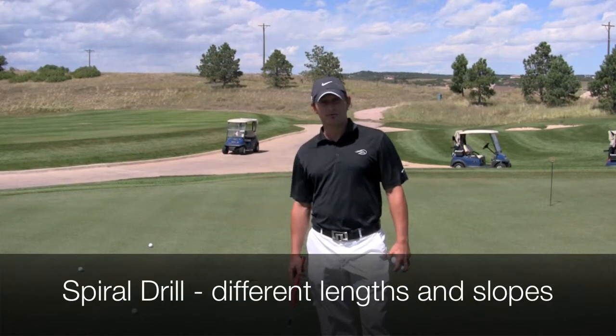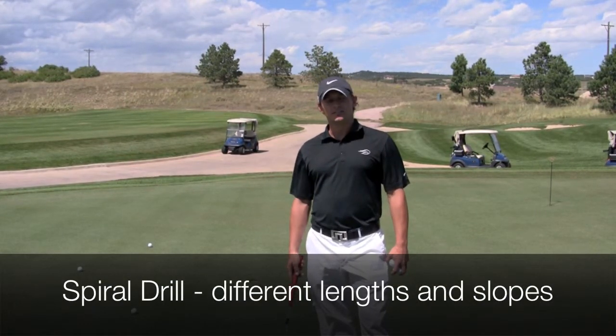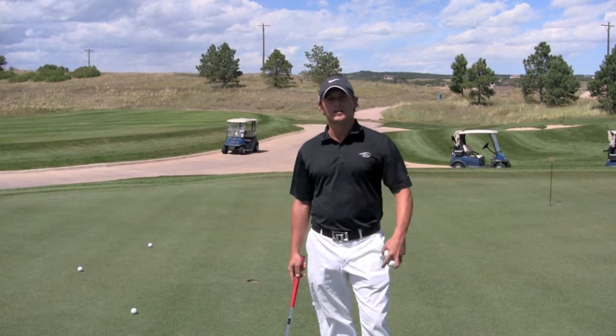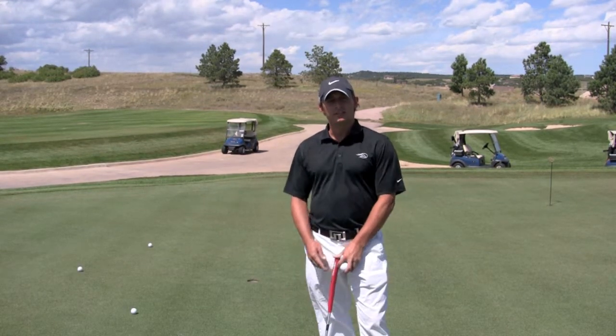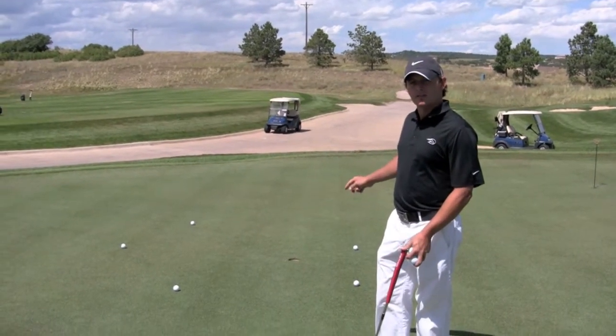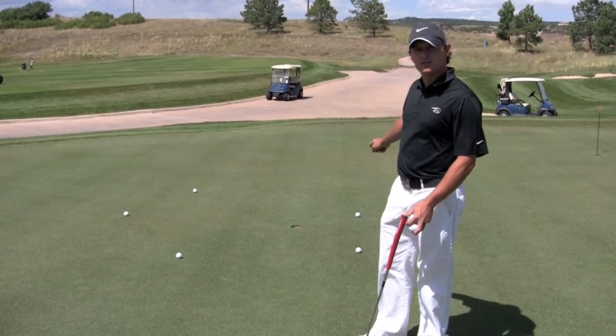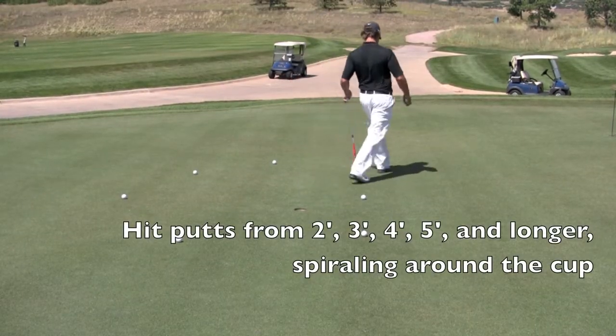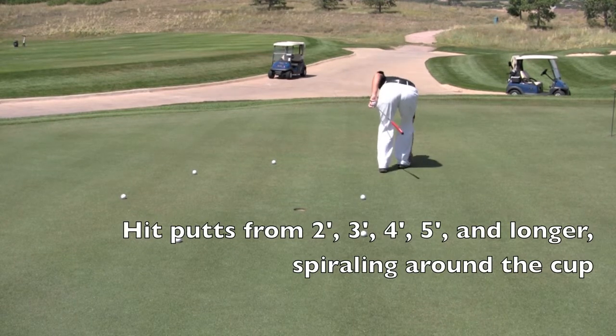Our next drill is called the spiral drill, and it's a drill to help you get better at all those distances in and around about 12 feet. You're going to set the game up as you can kind of see here. The first part is about two steps away, next is about three steps, four steps, five steps, six steps, and continue setting them up as much as you'd like.